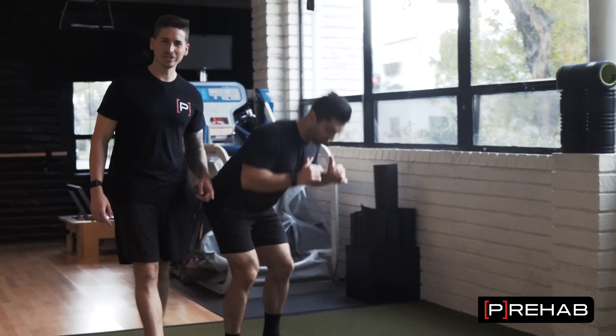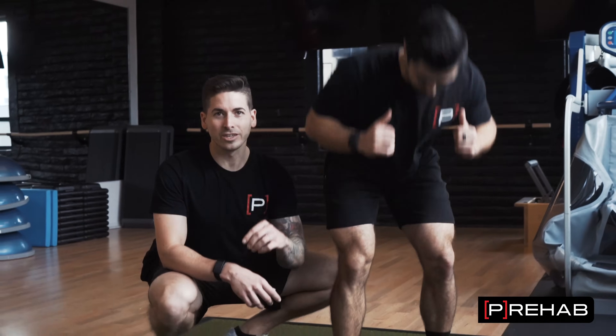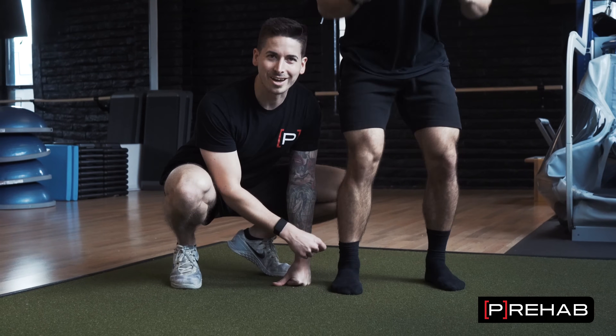Are you having trouble deep squatting like Arash is right now? A lot of people forget about this hidden gem: you can unlock your deep squat if you take a look at your shin bone motion as well as your foot and ankle motion. Let's dive into it.